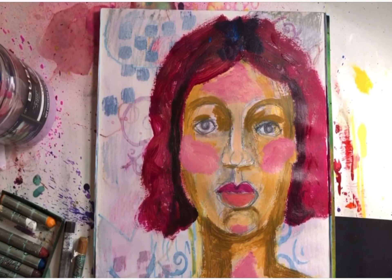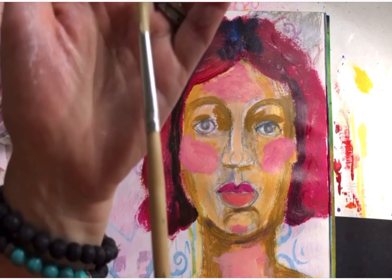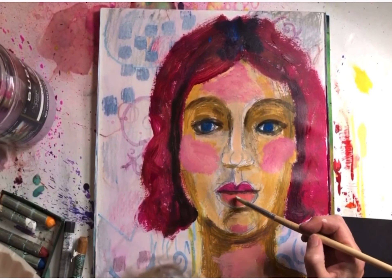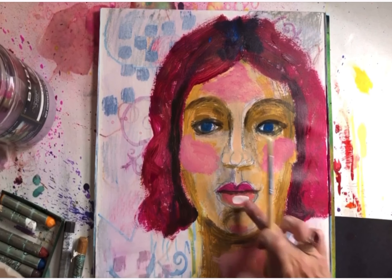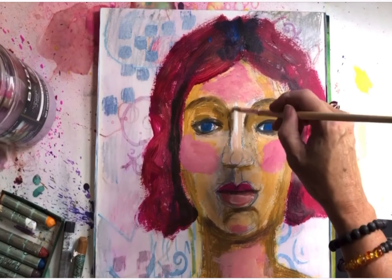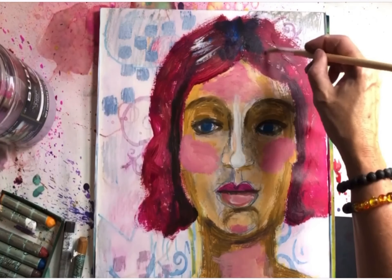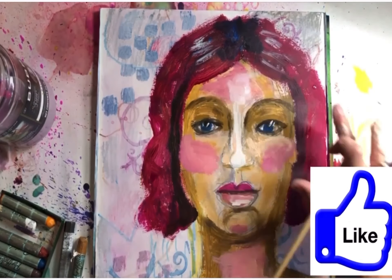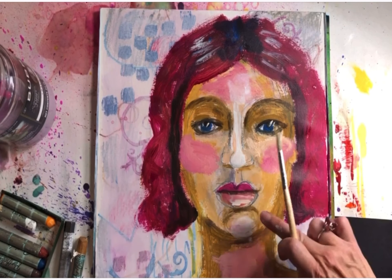Off camera I mixed white with magenta to make a light pink. The bottom lip is always lighter than the top lip. I'm adding pink around the cheeks, forehead, and neck. Now I'm going back in with some dark again using a quarter-inch round brush — a smaller round brush. Now I'm going in with pure white for the bottom of the lip, highlights on the hair, the nose, and the bridge of the nose. On the forehead I'm applying pure white and blending it with my fingers, and also on the chin because the chin protrudes.